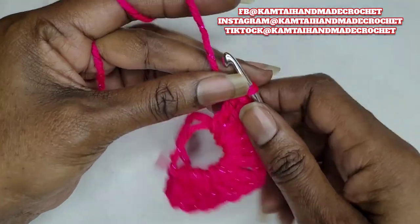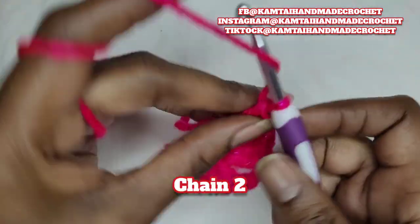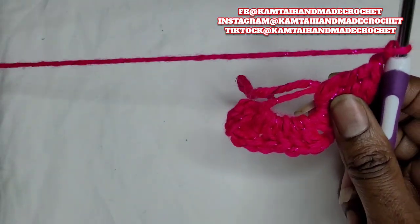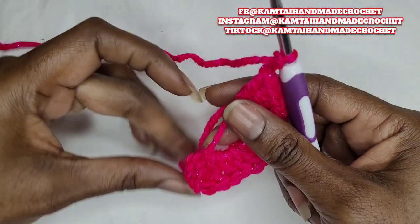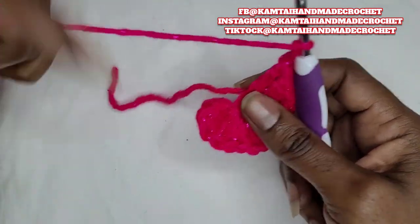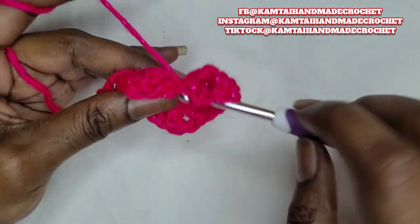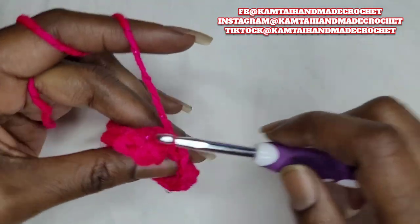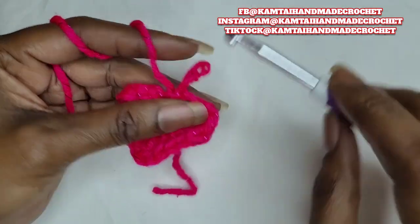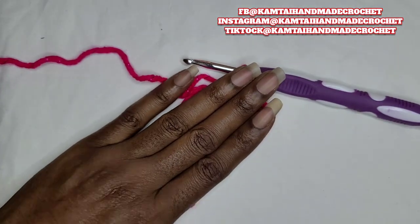So now we have our three triple crochets. Go ahead and chain two. Now you're just going to go into that little hole with a slip stitch — draw your string in, pull your string a little, but not too much that you can't get your hook in. Go ahead and make a slip stitch and pull up your yarn.